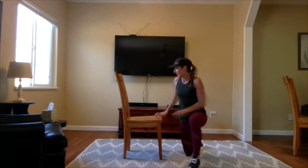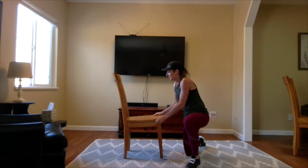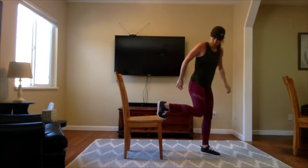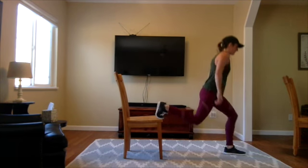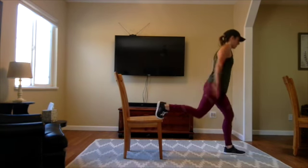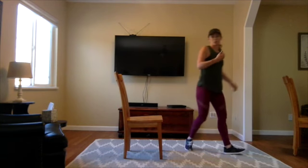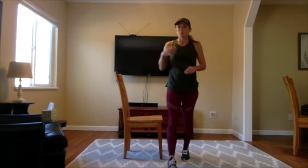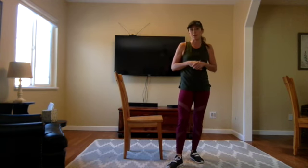Our last movement is a Bulgarian split squat. Our foot's up there — no weight needed for this. It's going down. We're doing ten on each leg, and make sure you switch on those. We're doing four rounds of that. If you want to go more beginner, do two to three rounds.